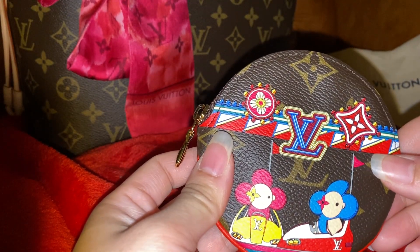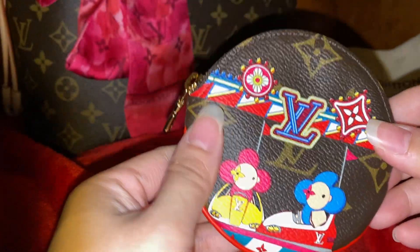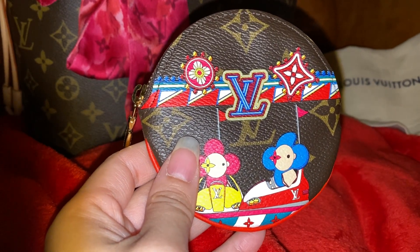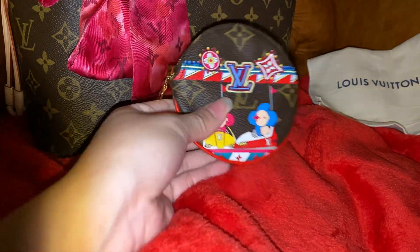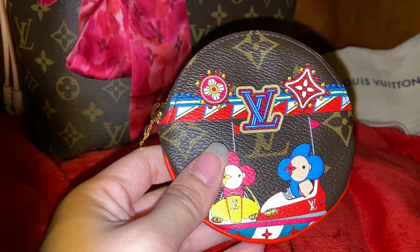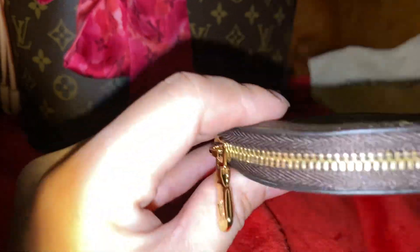It's very, very fun to have. I have the original monogram print as well, but when you carry this it just makes you feel really happy. Every season at Christmas they come out with a limited edition, so I hope you like it — and please subscribe!